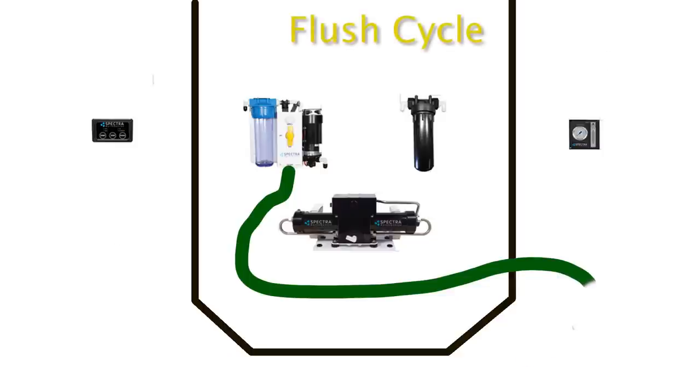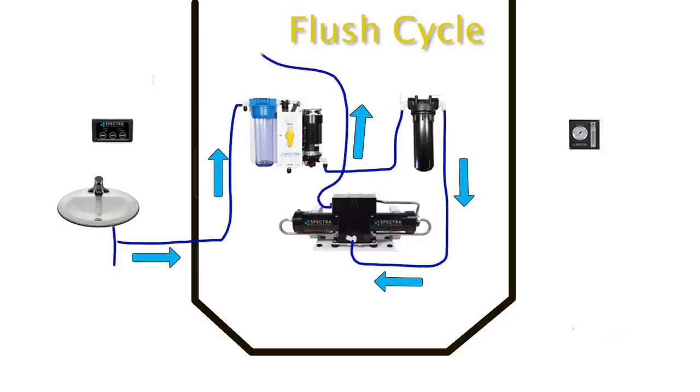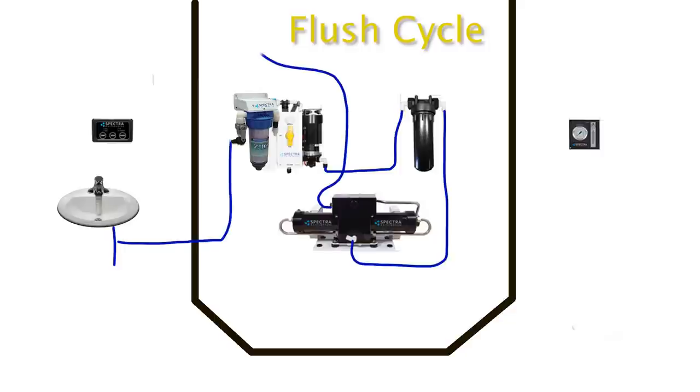Flushing is different. Hit the flush button on the remote and the solenoid switches the input on the pump module from sea water to fresh water, which comes from any pressurized supply on your boat — ours is teed off from the sink in the aft heads. From there, fresh water is fed through the pre-filter and membrane and onto the output. Run for about five minutes, this cleans the system and ensures fresh water, not sea water, is left sitting in the membrane. Spectra recommend not leaving it longer than a week without flushing or using again, though the Z-ion filter extends that to a month.